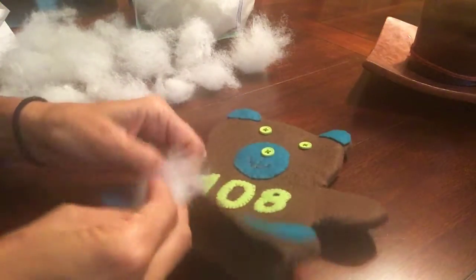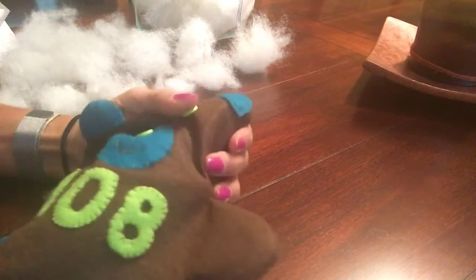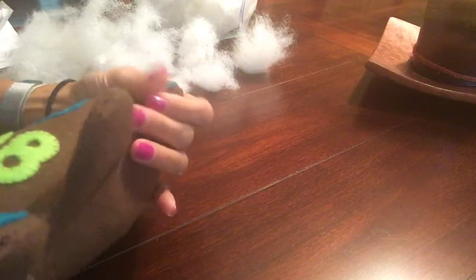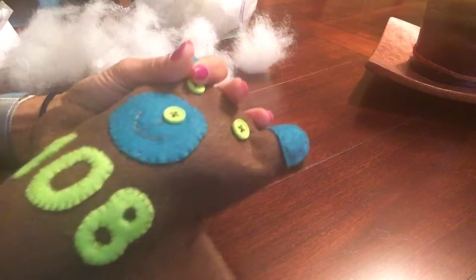I want you to feel the ears and there should be stuffing in there. You're gonna take those small little pieces, push it into the ear, feel it. Take another small piece, push it into the ear and feel it. You want to feel stuffing in those ears. Do the same thing and go to your other inner ear.